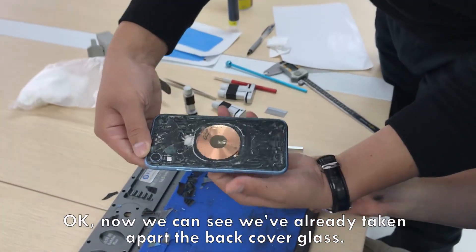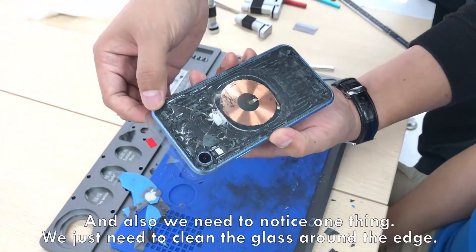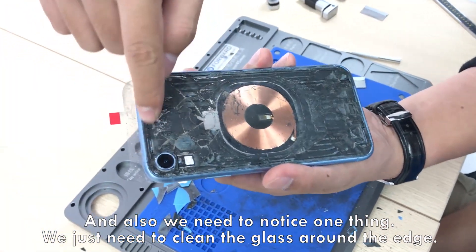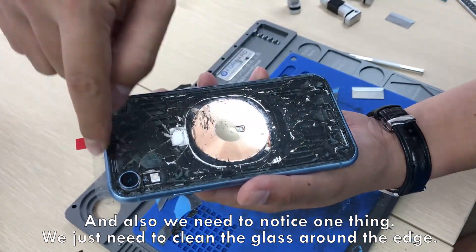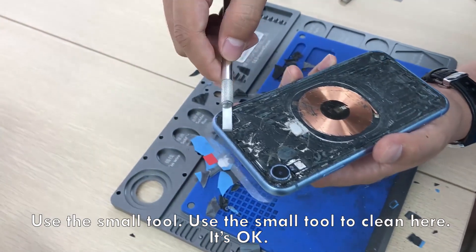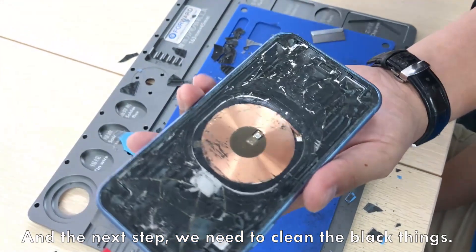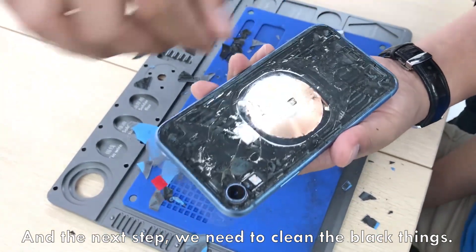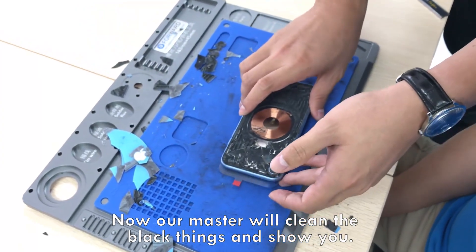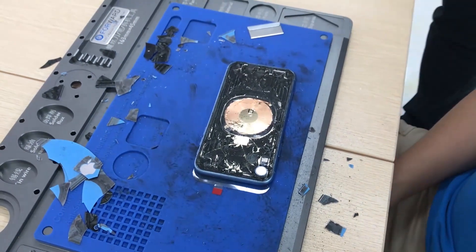Now we can see we already took apart the back cover glass. We need to notice one thing: we just need to clean the glass around the edge. Use the small tool to clean here. It's okay. And the next step, we need to clean the black things. Our master will clean the black things. Let's do it.